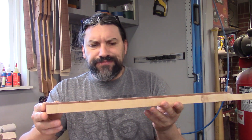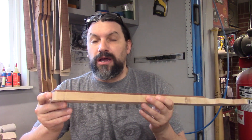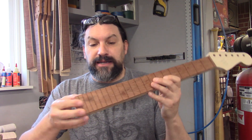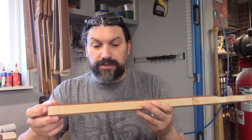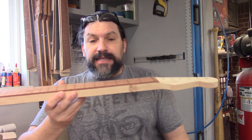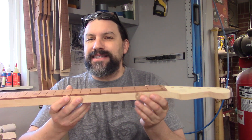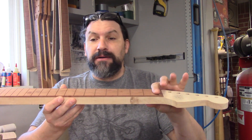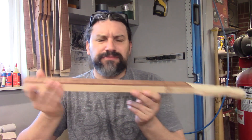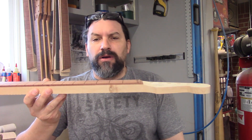This neck was out in the shed — it has a headstock we can't use anymore, it's never going to become a real neck, it doesn't even have a truss rod. It has a slot for the old-school style truss rod that we use. But what it does have is a fretboard, and it has a compound radius.